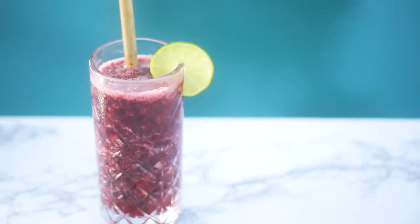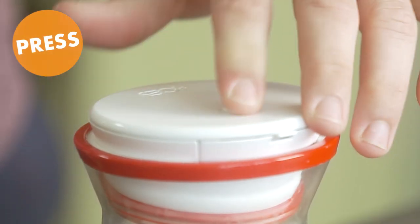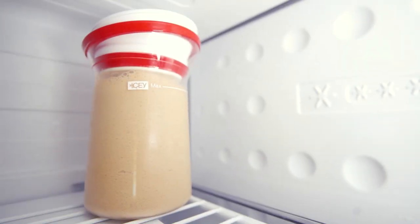So how do you make a terrific frozen drink in an easy one, two, three? With Icy.